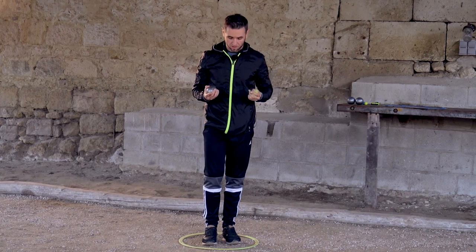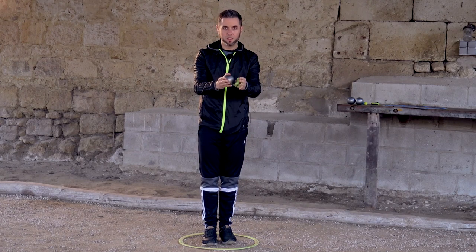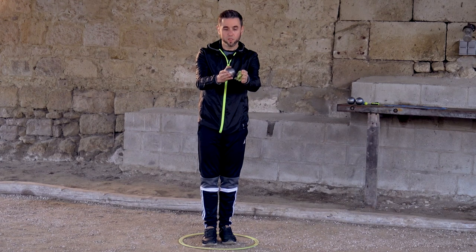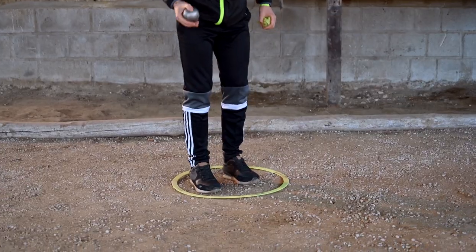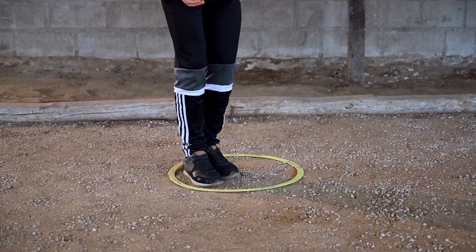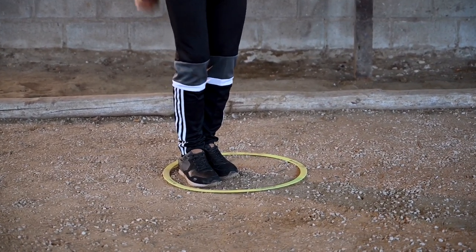Another important point is that depending on the obstacles present on the terrain — especially a boule that's a little to the left — in order to get around it, we're going to position ourselves a lot more to the right of the circle to open the angle and get around it.